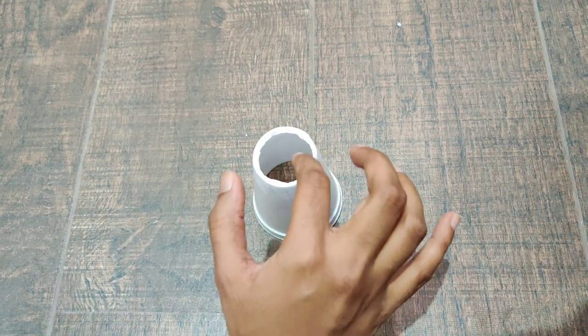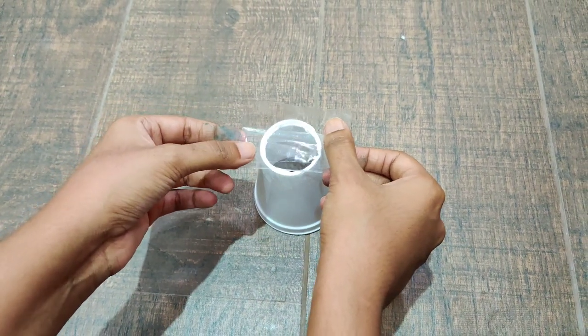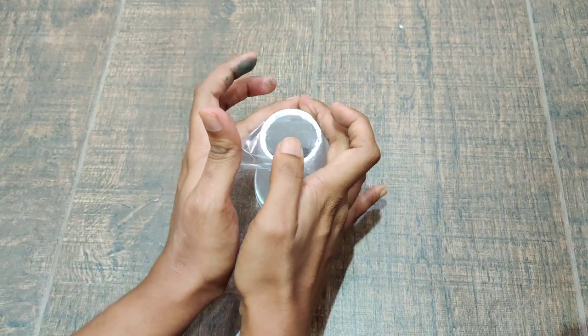Now once this part is cut I am going to place a piece of sellotape that I have cut on top of it like this and just going to bend the edges.